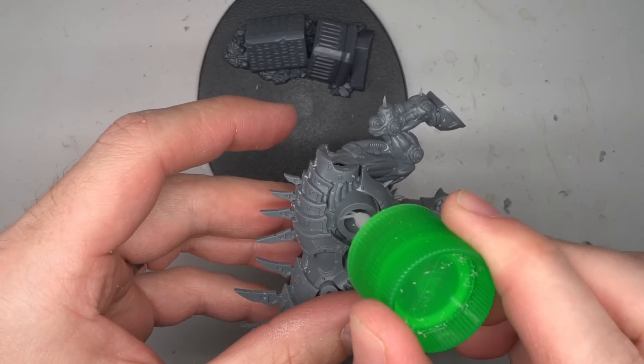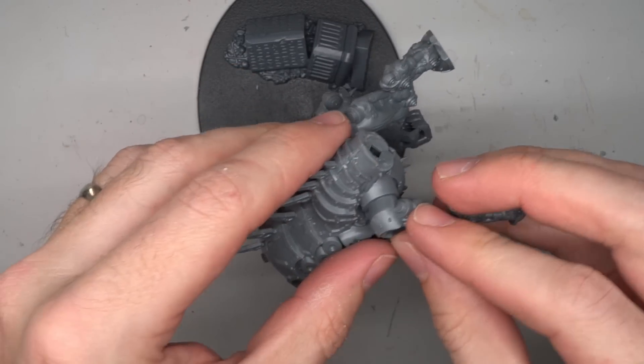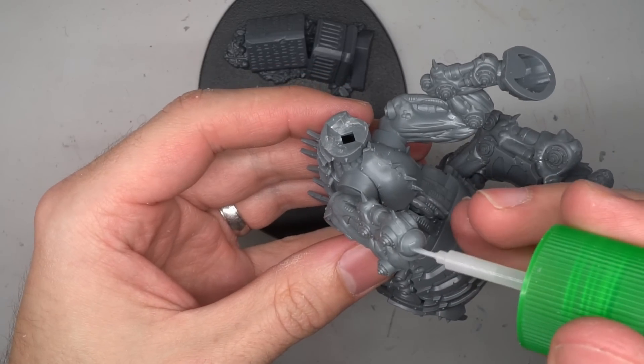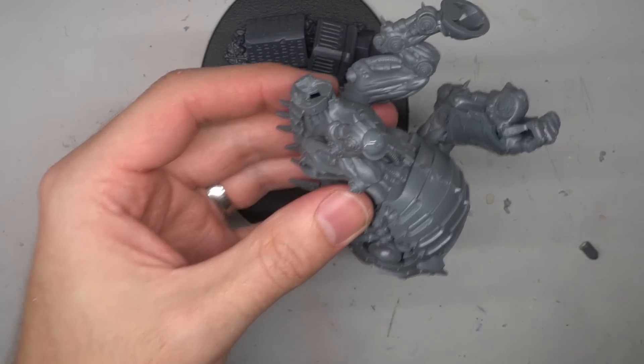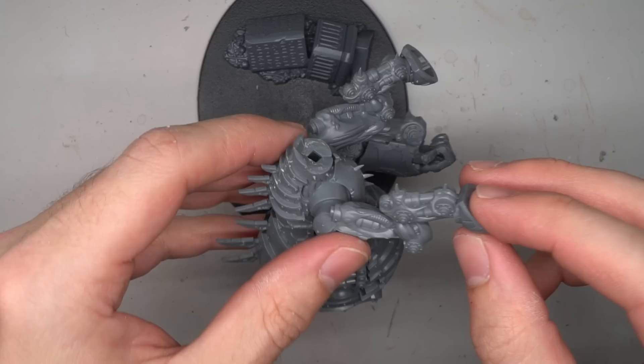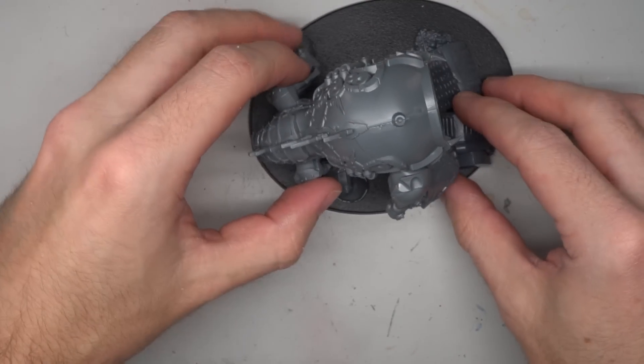This new position helped to lift the model into a slightly more upright posture. A theme I was repeating across this build was to alter the silhouette of the model. My intention was to make the kit less identifiable as the original from a quick glance, helping to sell it as something new.